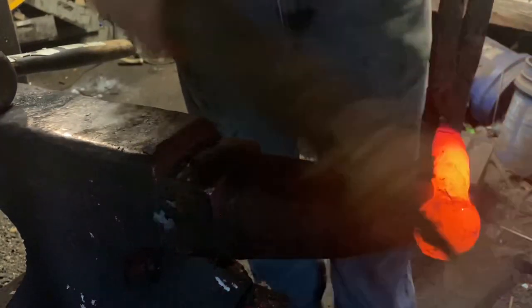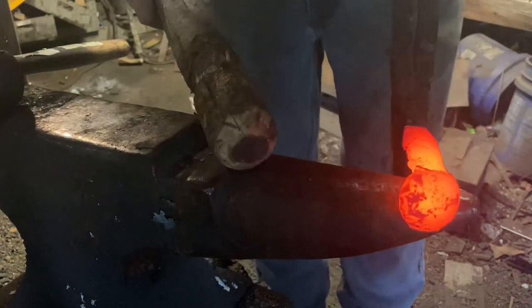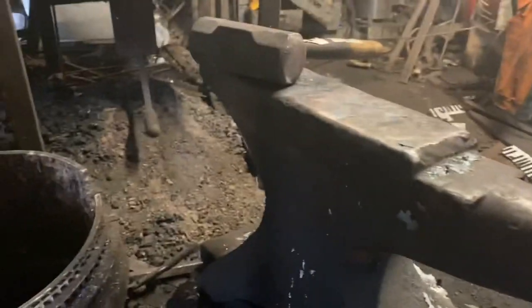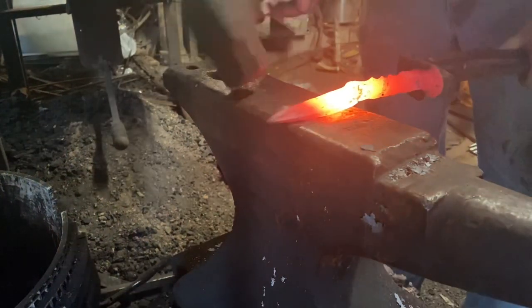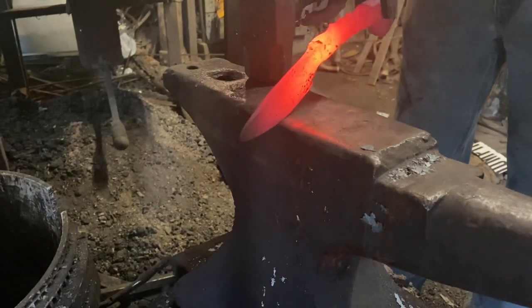Since I don't like a straight handle, I'm just using the horn of the anvil and a round block of wood to knock a little curve into it and get everything straightened back out. Get back over to the face of the anvil — when I was knocking the curve in it got everything off center a little bit, so just going to take a second and center it back up. That is looking pretty good.